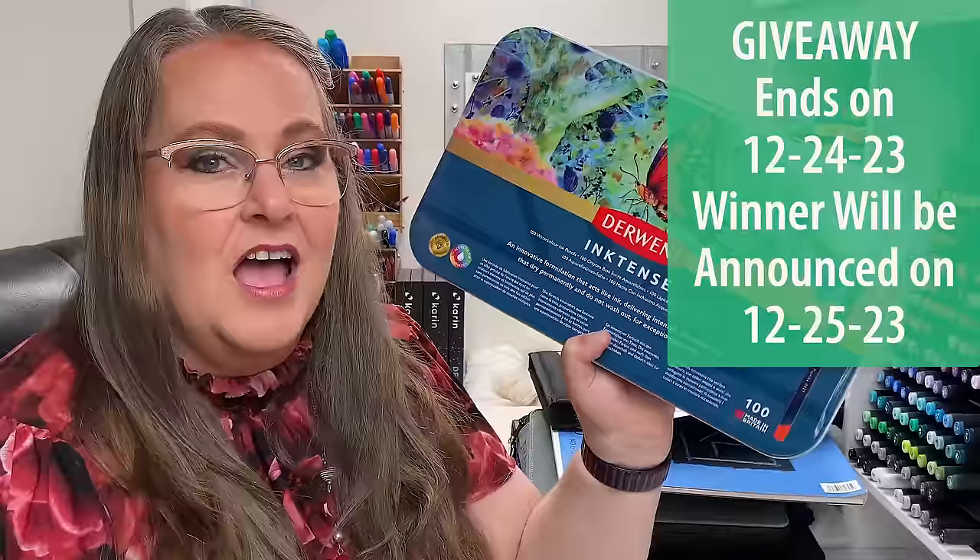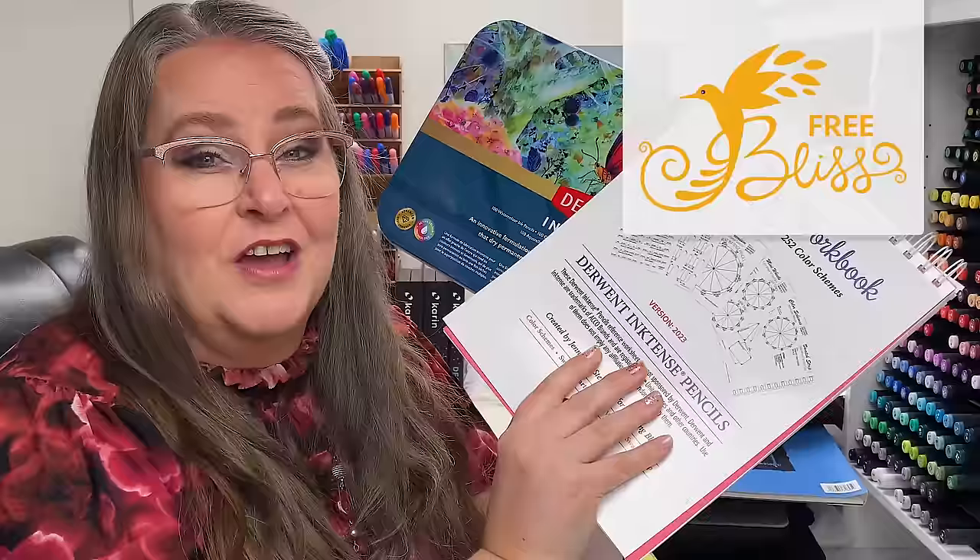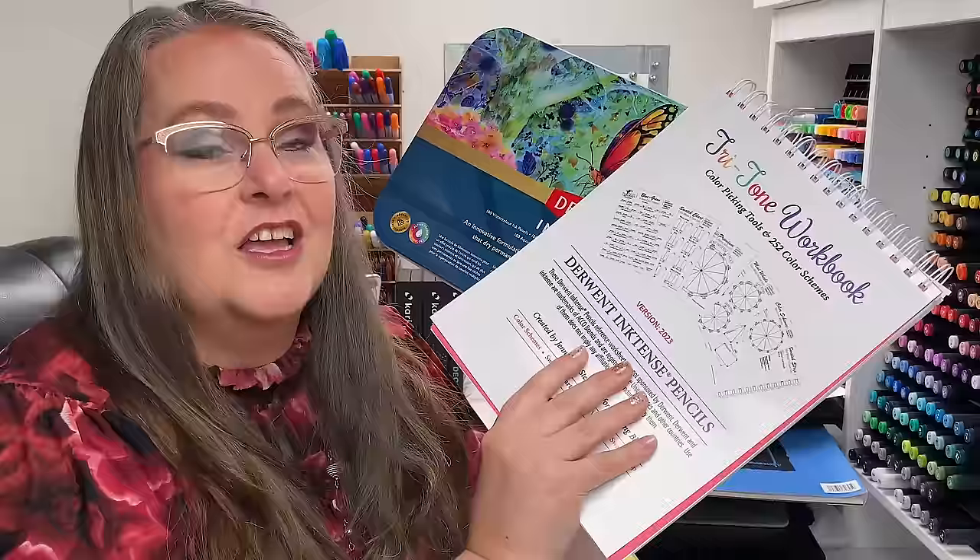I'm so excited that one of you gets this prize! If you're watching after the giveaway is over, come on over to Coloring Bliss and become at least a free member so you get notified when our next big giveaway is coming — we have some beautiful giveaways planned for 2024, so make sure you don't miss out.